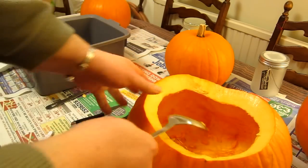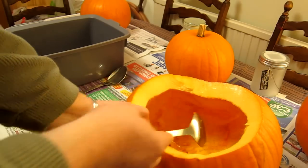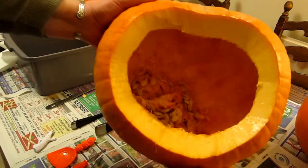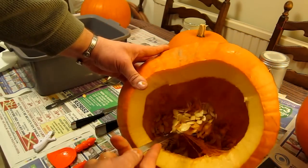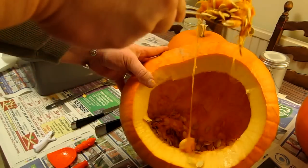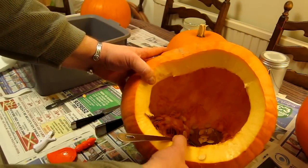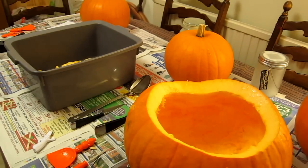I'm going to tilt the camera a little — as you can see I've already scraped clean nearly half this pumpkin while talking. In the very bottom I've got a nice pile of threads, seeds, and pumpkin brains that I'm just going to scoop out and tip into my bowl. I'm going to finish that and then get on to the next, more fun stage: designing the face.